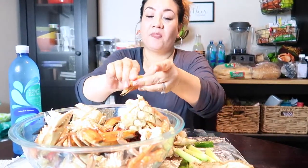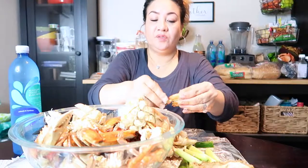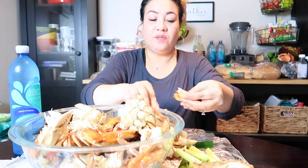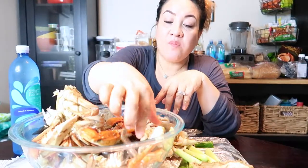Let's have some shrimp. The shrimp was fresh when I bought it from the market with the mussels. My daughter loves mussels.